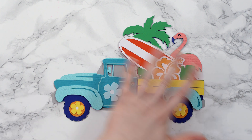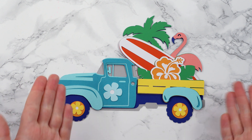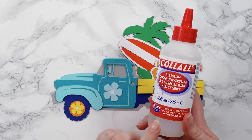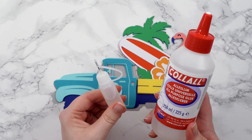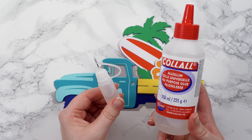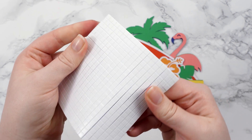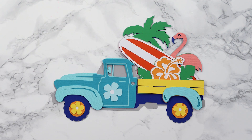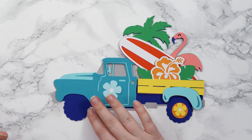Here are all my layers of the truck cut out and I've laid them one on top of the other to check that I'm happy with all the colours and that I haven't missed anything out. To stick it together I'm going to start at the bottom and work my way upwards, using a combination of glue and foam squares. The glue I use is called Collal and I put it into these needle tip applicator bottles — it doesn't bend or wrinkle the card stock like some glues can. The foam squares I'm using are quite small; if you've got larger ones you can cut them smaller with scissors.